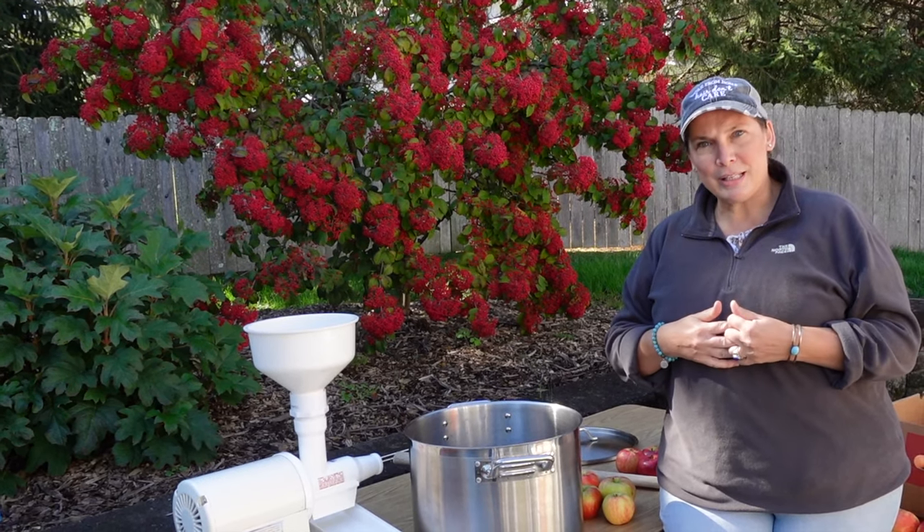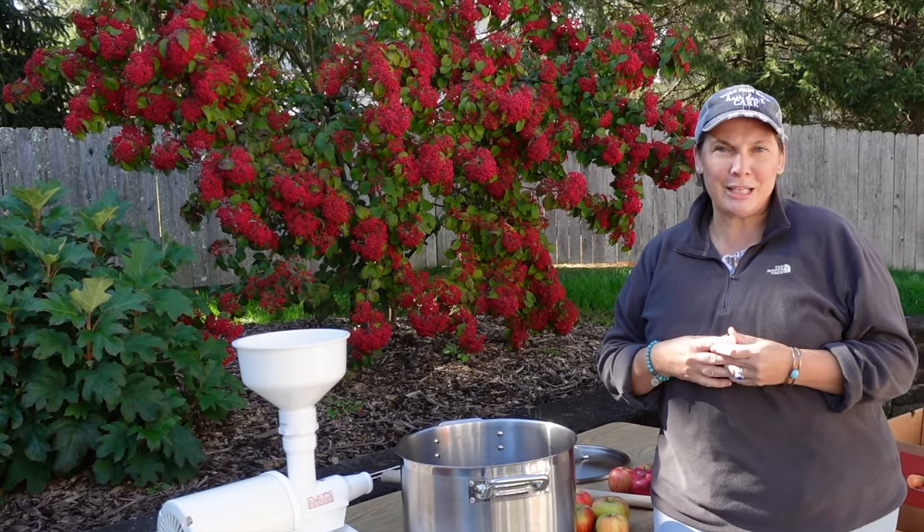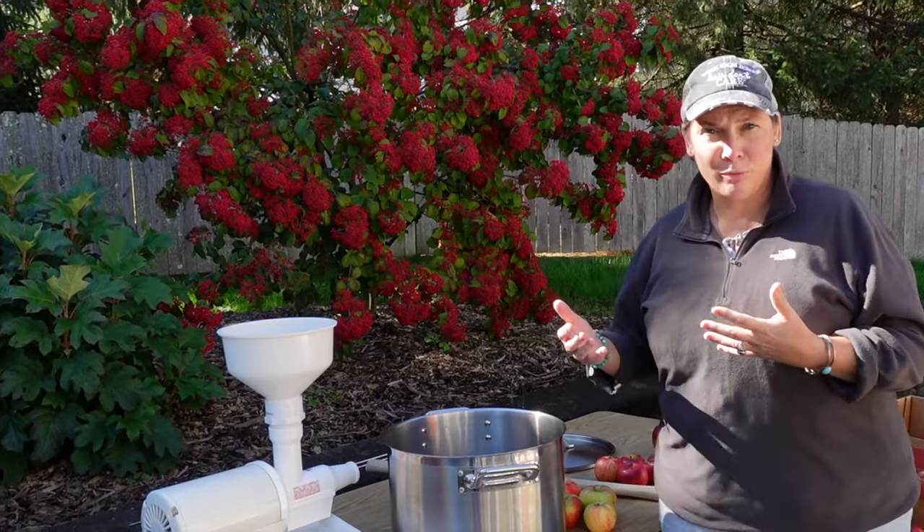I couldn't get the Braeburns this year, so we substituted, and I couldn't get Keepsakes, so we substituted. And I want to walk you through what it is we've chosen to get.